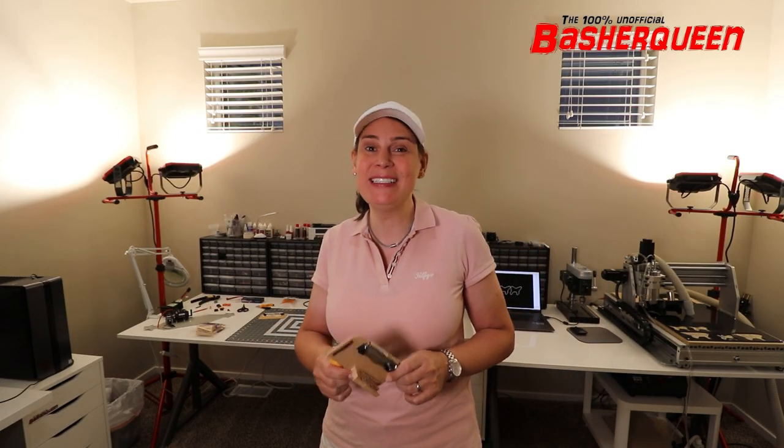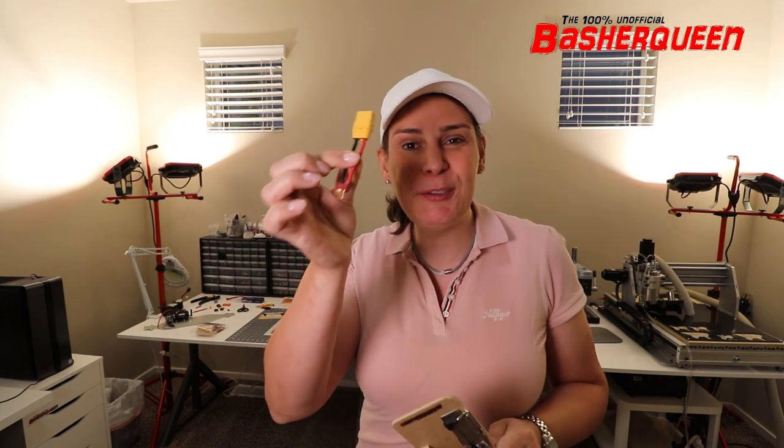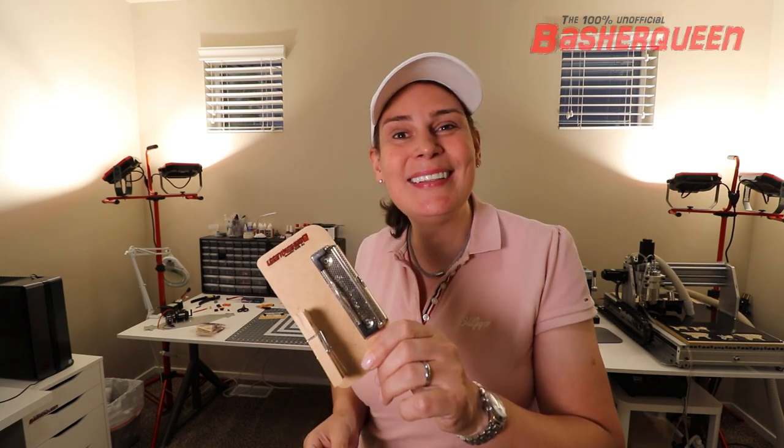Hi guys, it's me again. Kimberly is a 100% unofficial bachelor queen and in this video I show you that everyone can do the perfect soldering job with such a soldering jig, and I show you how to make it.